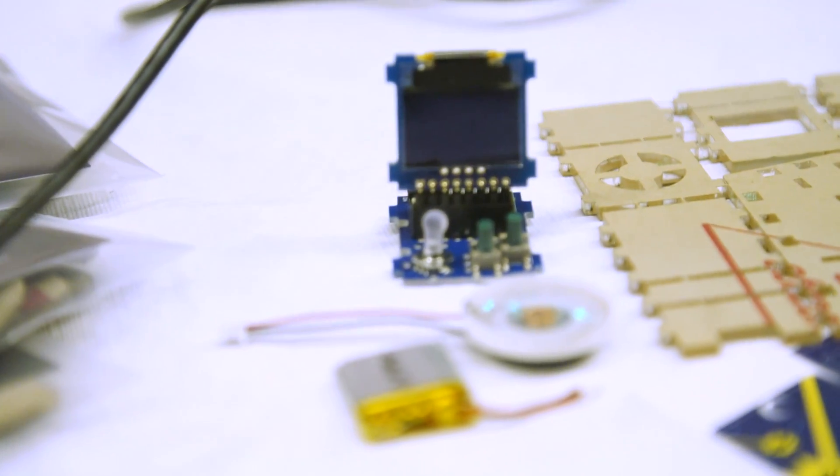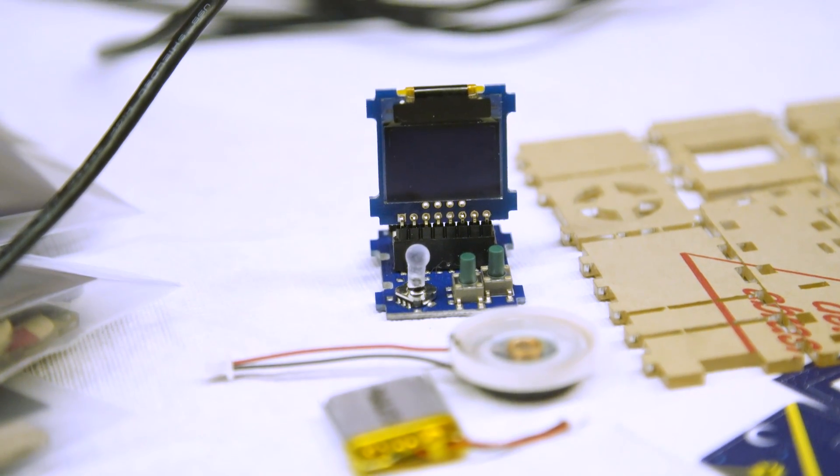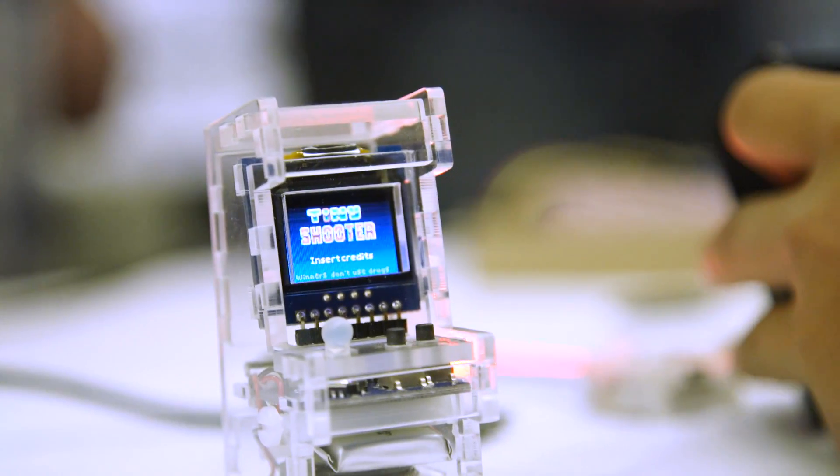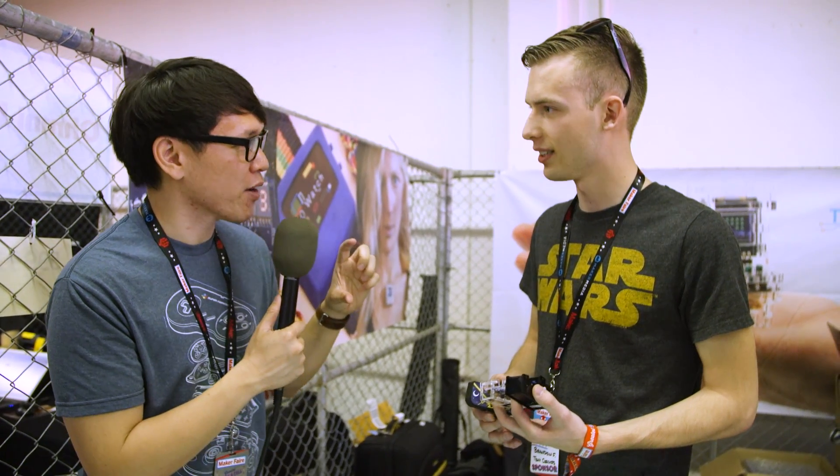Hey everybody, it's Norm from Tested and I'm here at Maker Faire 2017. I stopped by the Tiny Circuits booth. Brandon, you're an engineer with Tiny Circuits. We showcased a project that you guys did a couple years ago — a tiny arcade you guys made, right?